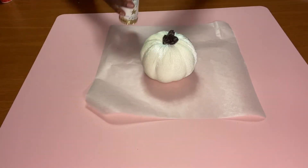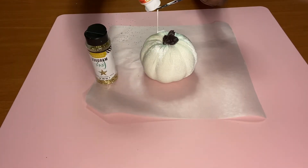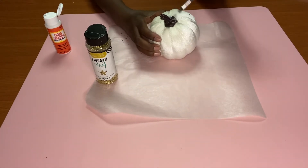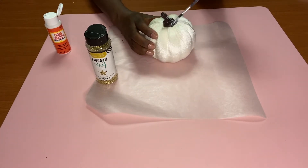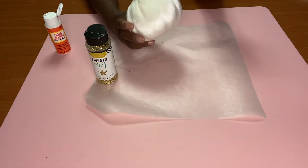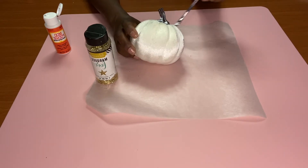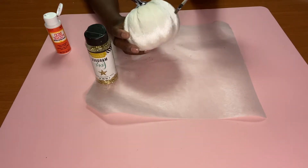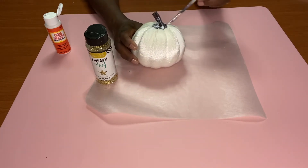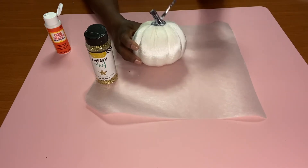Since we had the glitter out, we're going to keep on rocking. We're going to take one of the velvet pumpkins from the dollar store — we're going to hit this one on the nail. We're going to put the Mod Podge only where you want the glitter to be, then sprinkle it on. If you don't mind glitter everywhere, this is great for the kids. I think this one turned out really better than the first one.